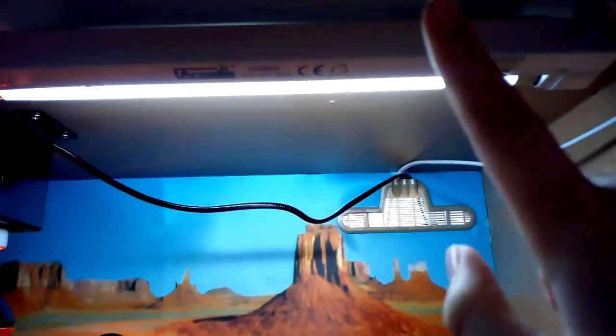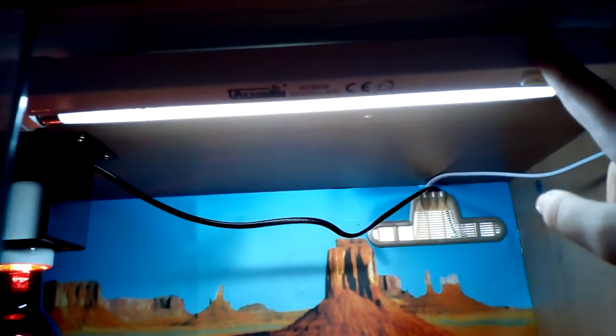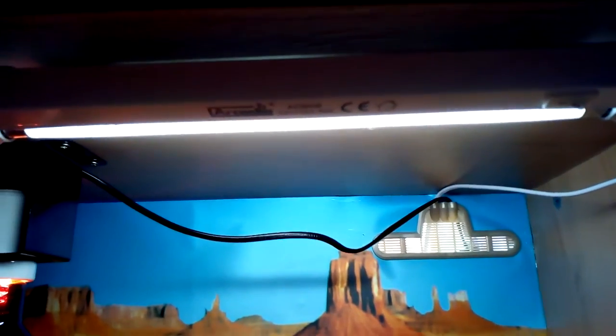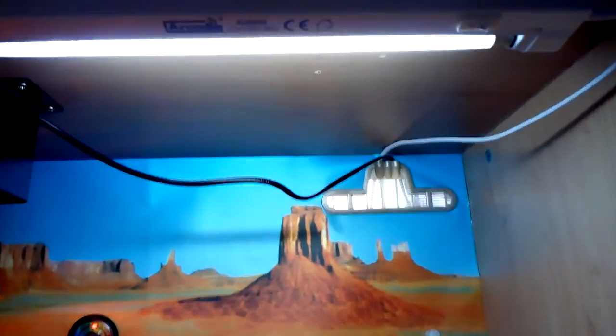Here I have a UVB light. I use this instead of supplying vitamin D3 as a vitamin supplement, because I just think it's more natural and better than using supplements.